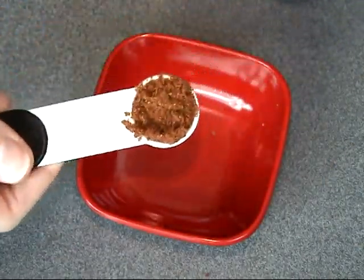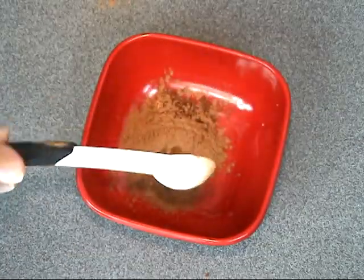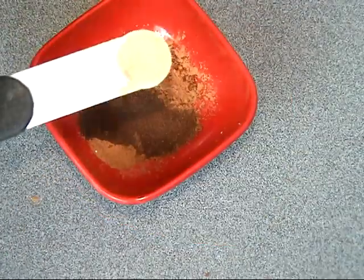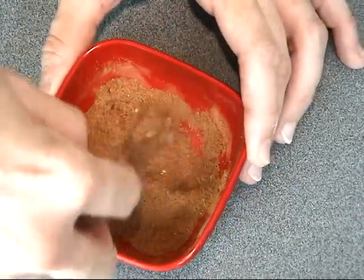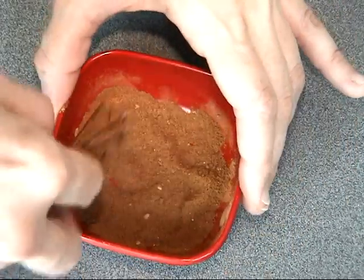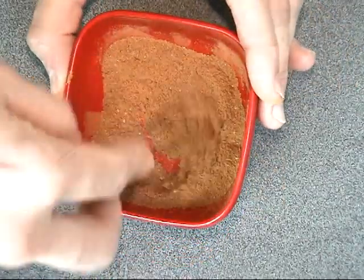Now I'm adding all the spices together: star anise, sage, cinnamon, a little bit of cloves, and some ground ginger. Just stir it together. You can also add other spices — there are a lot used in this. Some people use white pepper, cardamom, and others as well.